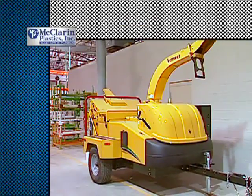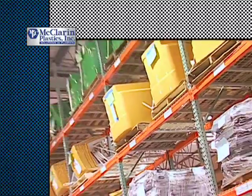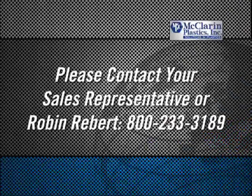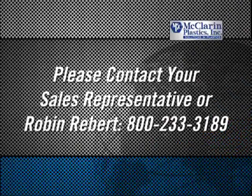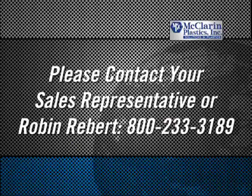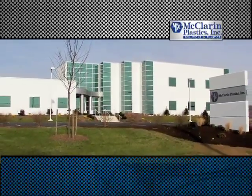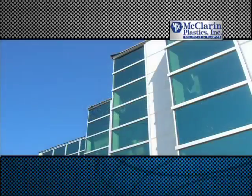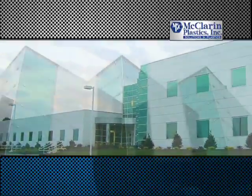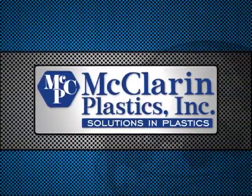We hope you found this video to be helpful. If you have any questions regarding these procedures or for any other product related information, please contact your McLaren sales representative or our sales administrator, Robin Ruppert, at 800-233-3189. At McLaren Plastics, customer focus is our number one priority. We strive to provide you with the value added tools that you need to get the most from your components. Thank you for choosing McLaren Plastics.